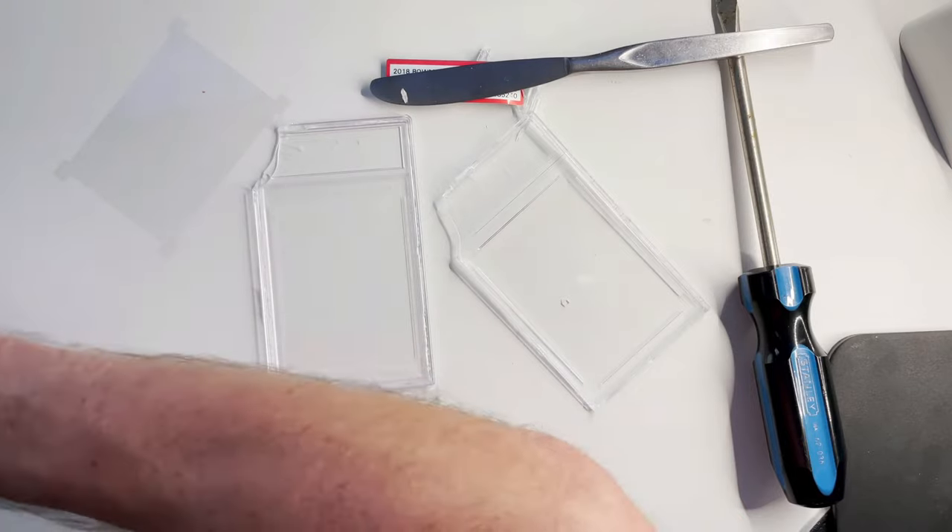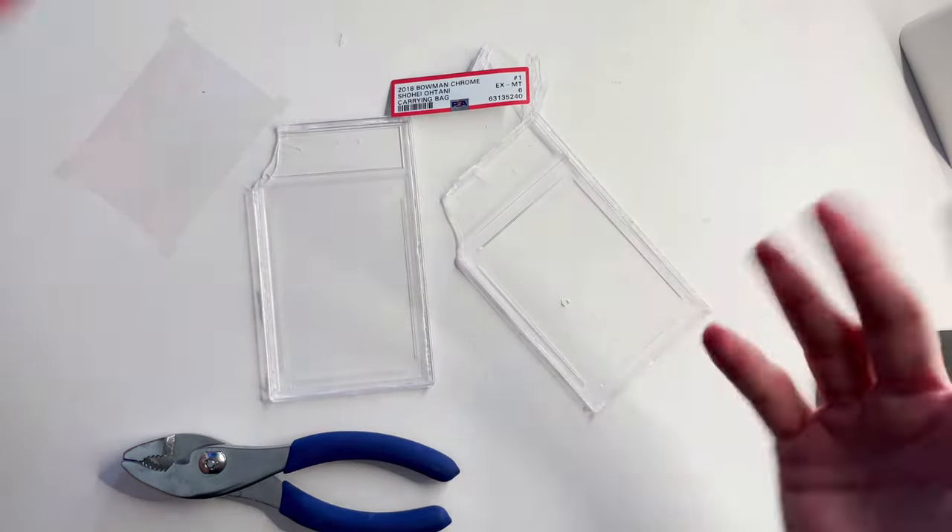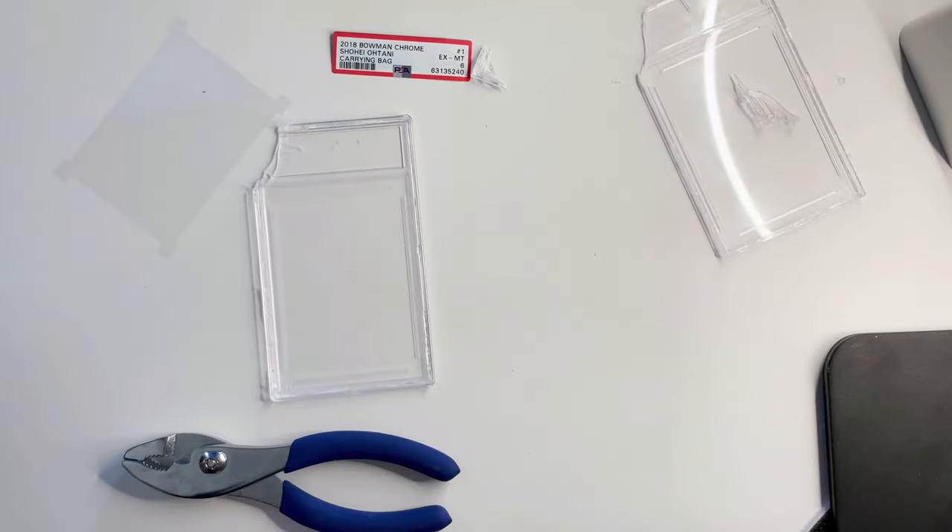Hopefully you guys liked this video. If this is helpful, by all means hit the like button and leave a comment down below. Have you ever damaged a card before doing this? Was this helpful? Let me know down below and we'll see you next time.